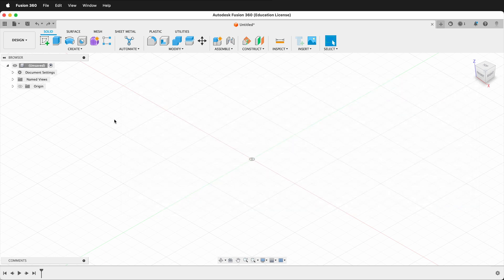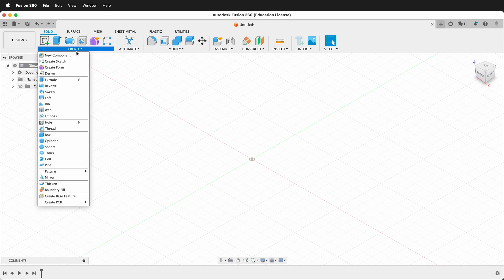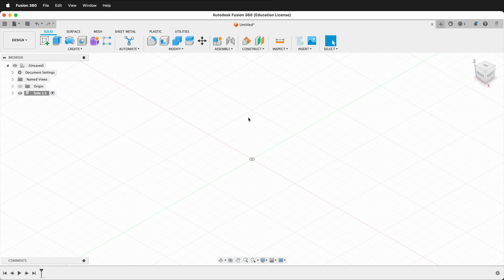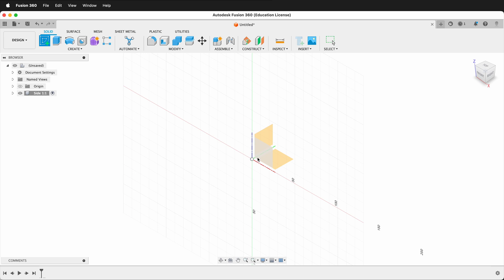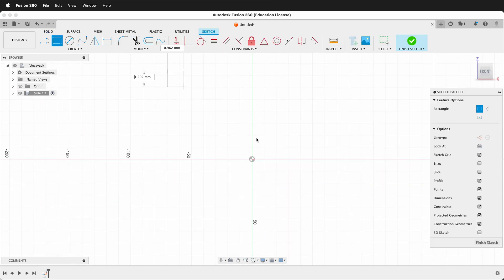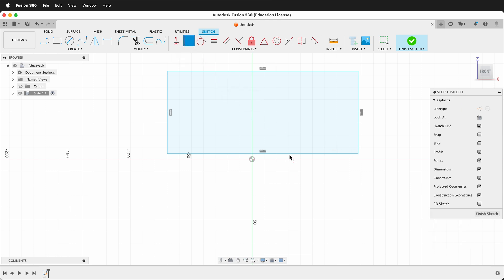Press OK. The first rule in Fusion 360 is to create a component. So I'll click Create New Component and call this Side 1. Then create a sketch. I'll click this wall and make a rectangle. I'll press R and draw a rectangle. Then I can use the constraints and make the rectangle coincident to the origin. I could also click Midpoint, click this line and the origin, and it'll center it on the origin.